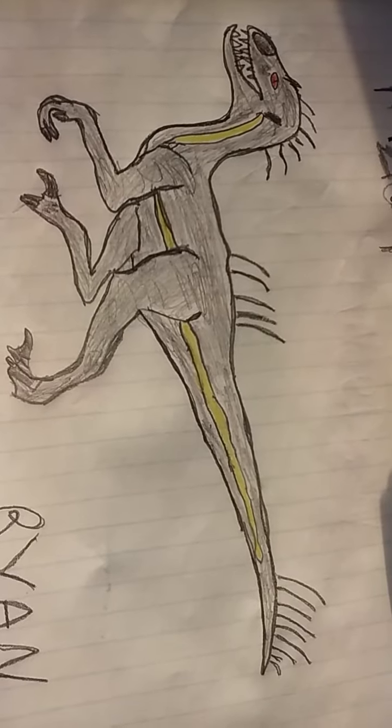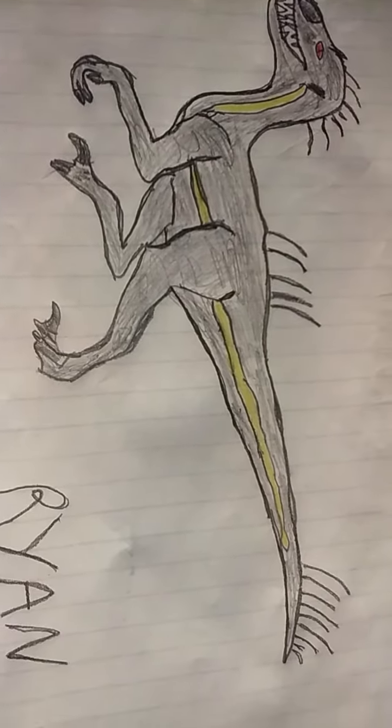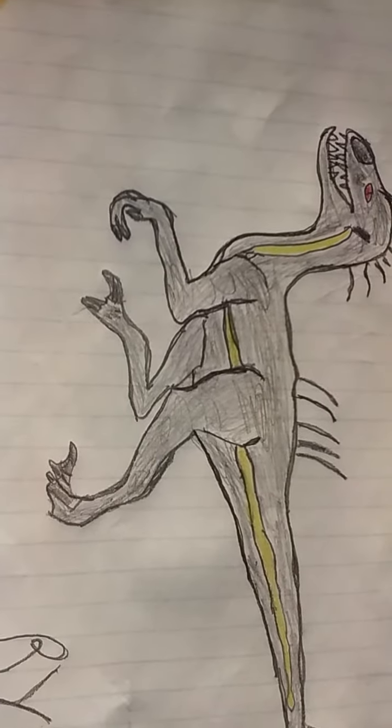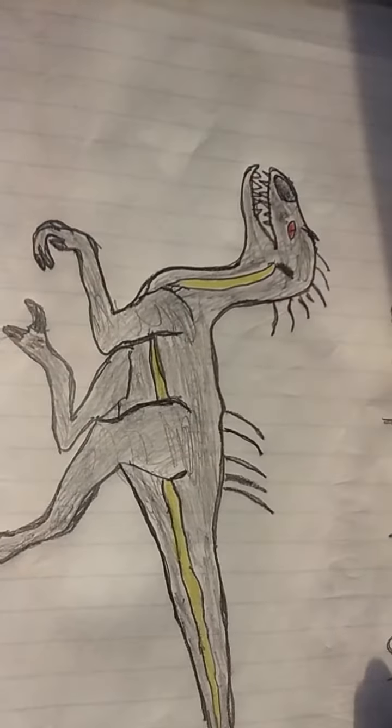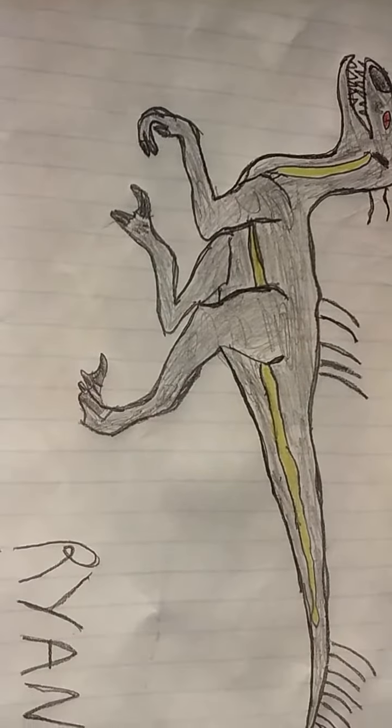I'm sorry for my sniffling — I'm sick, and it's affecting my voice. I will come up with new drawings in the next video.